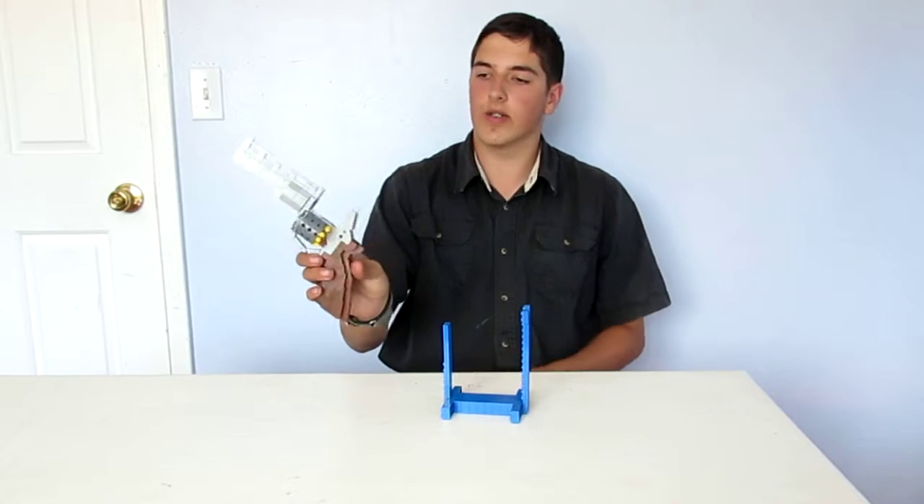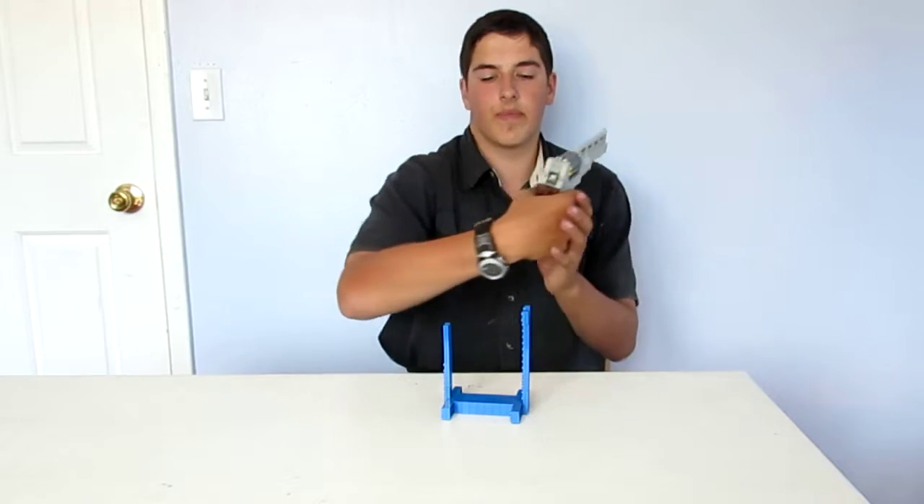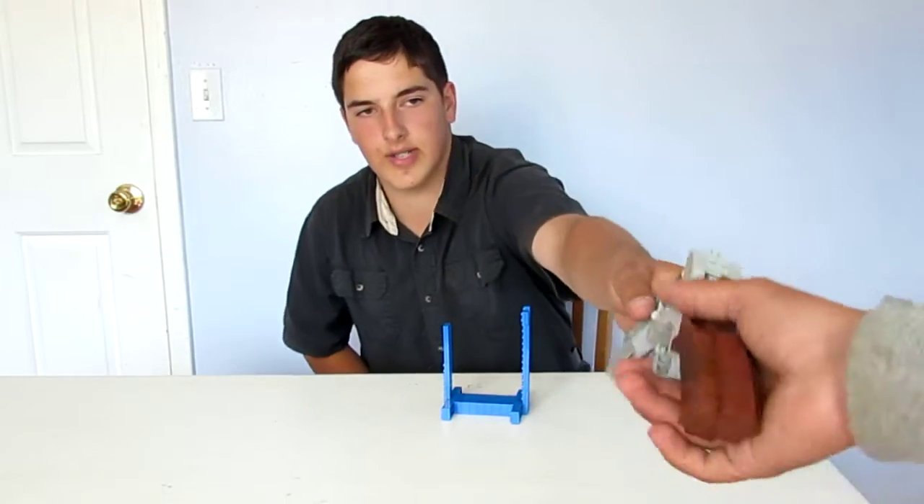My LEGO Unica 6 is a working magazine, working trigger, hammer, and iron sights.